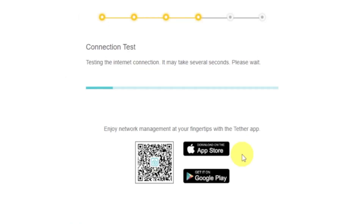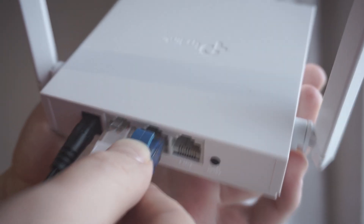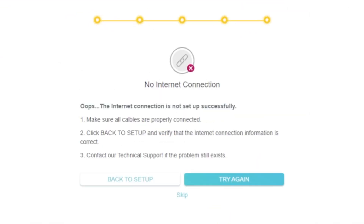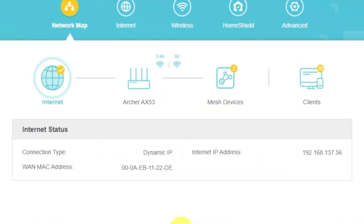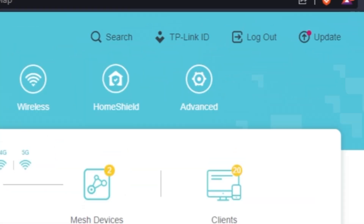Wait until the router tries to connect to the internet by itself. If it fails, check again whether you have connected all the cables correctly, click Skip, then try to reboot your router. If it does not fail, check whether the internet is available — just Google something. If there is no internet, you need to reboot the router.